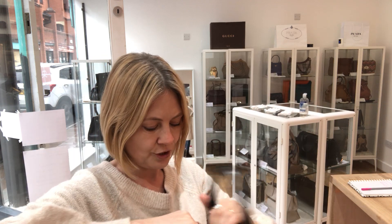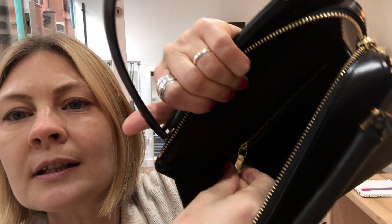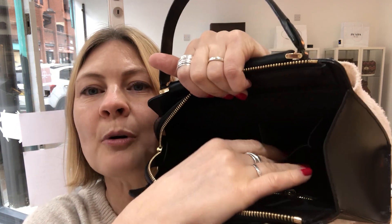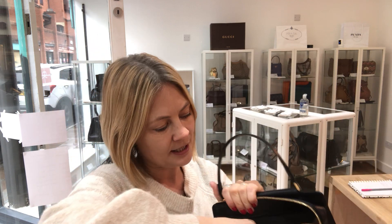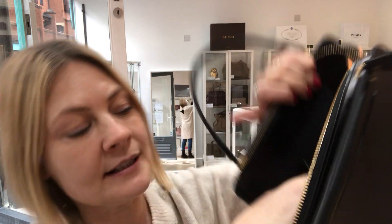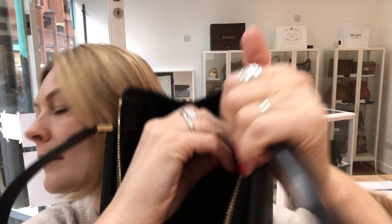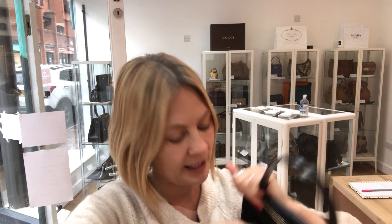Let's open the bag and show you inside — it's lined in black inside. There's one zipped pocket just there, and on the other side there's just a little pouch pocket — it's hard to angle it to get the light so you can see inside. The date code is inside the zip pocket. I can get the date code out but I can't angle it so that you can actually see it, so there's a photograph of this on the website.